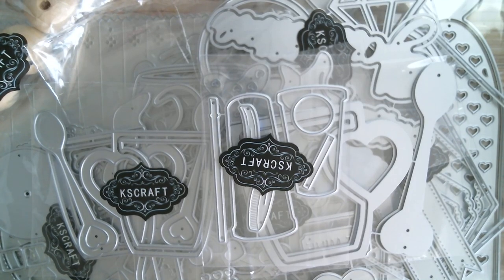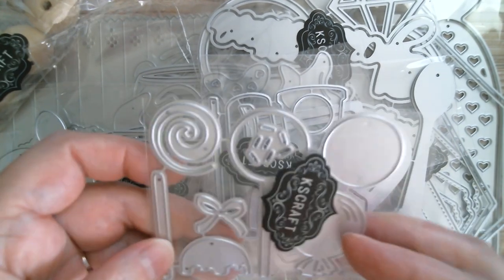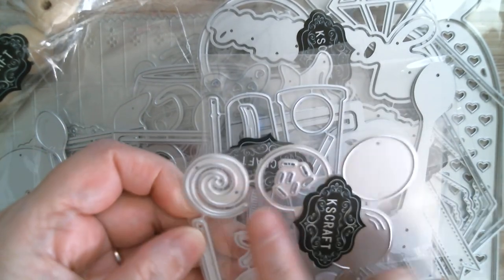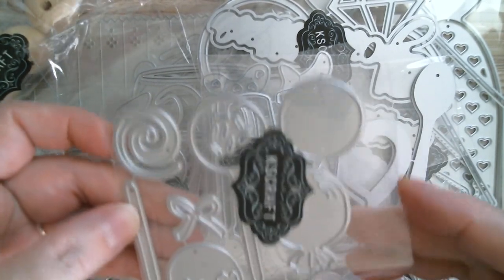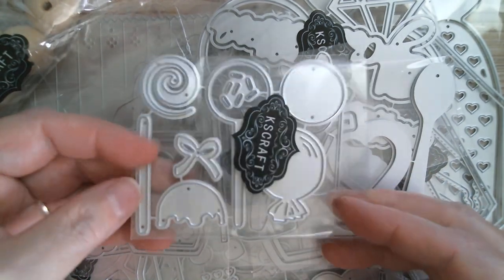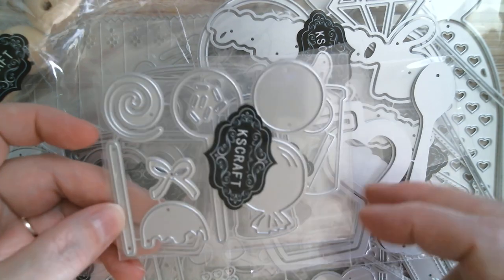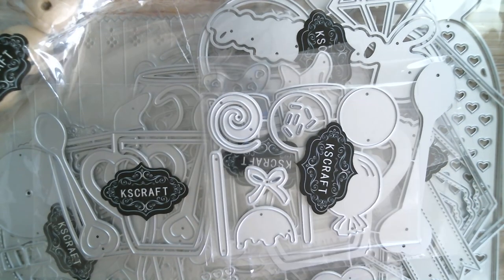And then we have candies — who doesn't love those? Lollipops! We have lollies with a bow, sprinkles, and it's got the swirly twirly design. So that can be used for Christmas or for birthday because all you've got to do is change the colours. Love that.